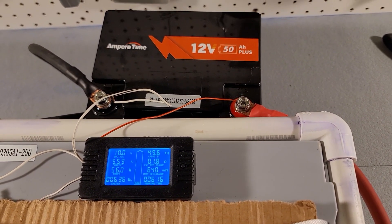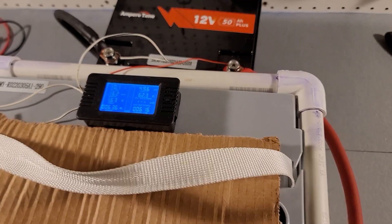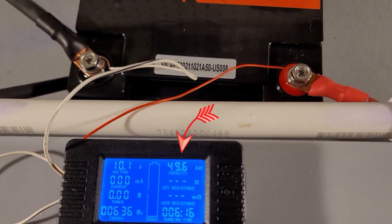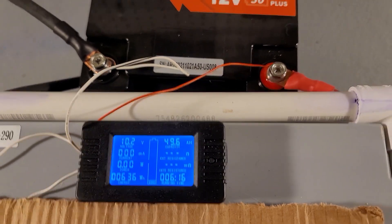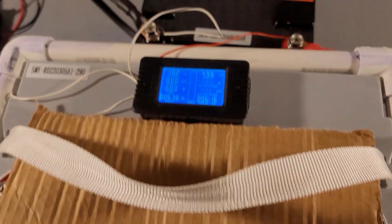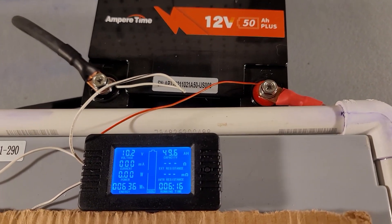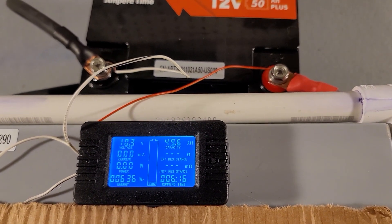This test is just about over — it's just about to hit 10 volts. 10 volts is where our inverter shuts off. And there it is. Okay, let's turn off the inverter. We got 49.6 amp hours for capacity. I would say that if we had something that could drain it all the way down, we would reach the full 50 amp hours, because we got 636 watt hours and the rated capacity is 640. So in my book, this is a pass for capacity.